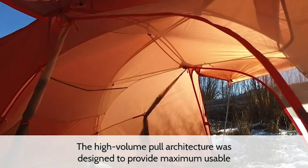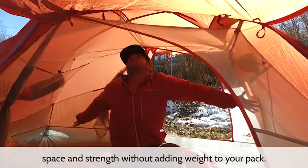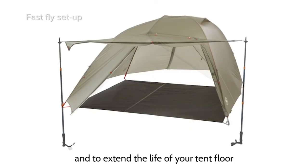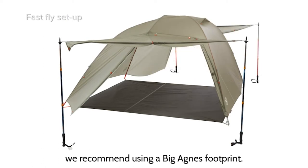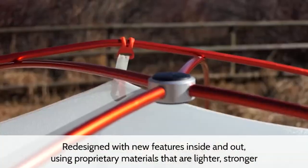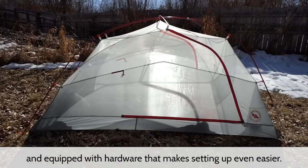The high volume pole architecture was designed to provide maximum usable space and strength without adding weight to your pack. The FastFly setup is available with the footprint sold separately, and to extend the life of your tent floor, we recommend using a Big Agnes footprint. Redesigned with new features inside and out using proprietary materials that are lighter, stronger, and equipped with hardware that makes setting up even easier.